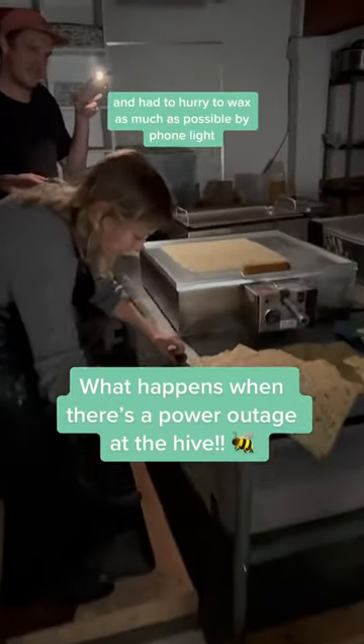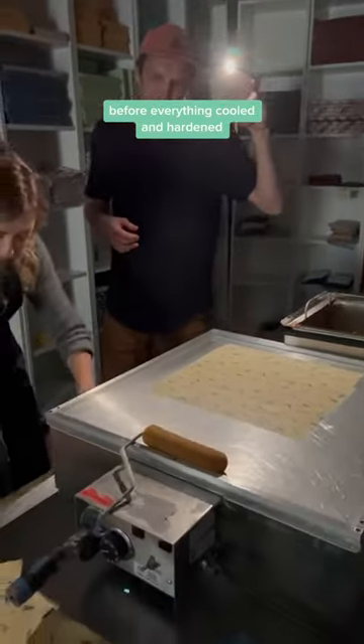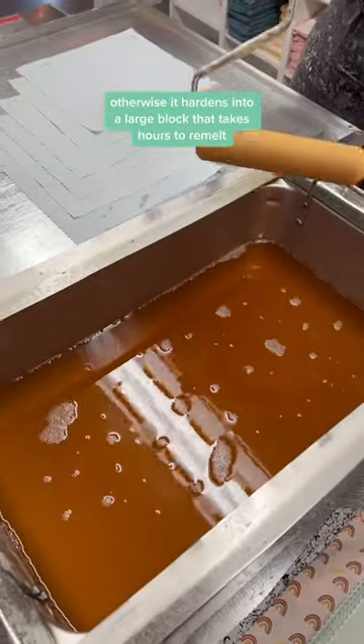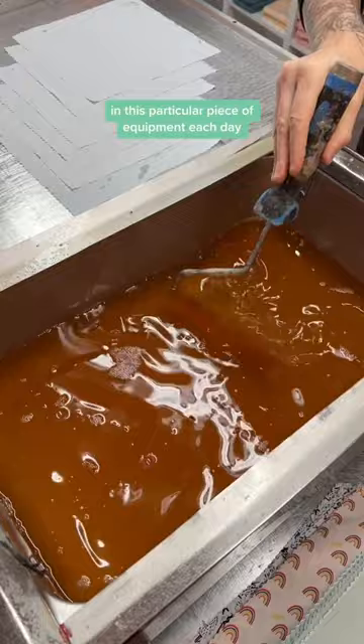We had a power outage on Friday and had to hurry to wax as much as possible by phone light before everything cooled and hardened. It's important for us to use as much wax mixture as possible each day, otherwise it hardens into a large block that takes hours to remelt in this particular piece of equipment.